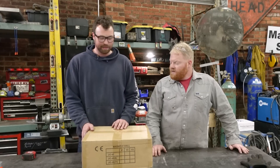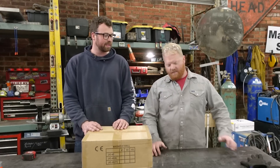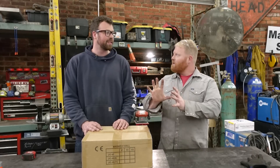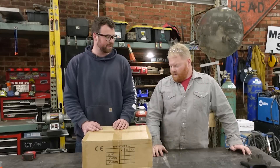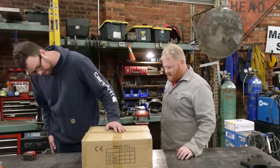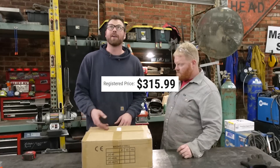Do you know what a mag drill is? Yeah, I've been wanting one for years. One of my jobs used to be a locksmith, and we would have to drill through really thick pieces of door on site while the door is on — metal door, these big stainless steel thick suckers. I've been wanting one for years. They're expensive, but this one isn't so bad. We'll put the price on screen, at least at the time of filming, but we're going to crack into it.